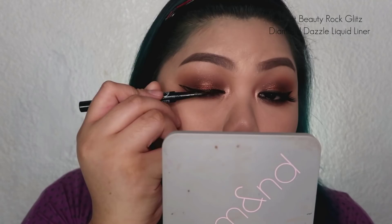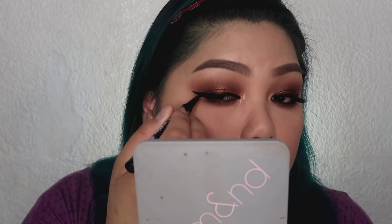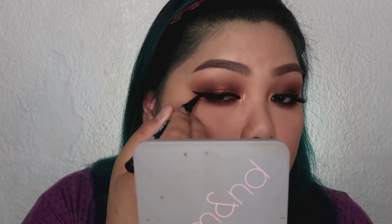Next, I'm going to create a winged line using the J-Cat Rock and Glitz Diamond Dazzle Liner in the shade Black. I love this liquid eyeliner so much because the black is so intense. And then after that, we're going to apply falsies and mascara using the Maybelline Falsies.